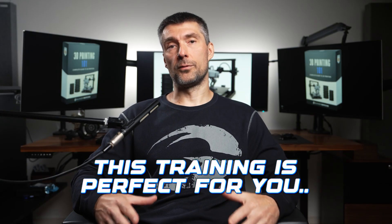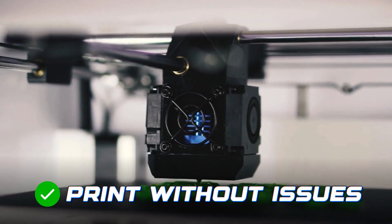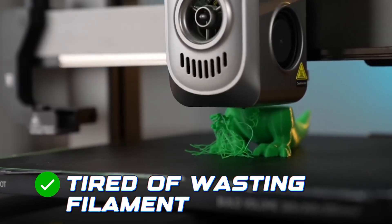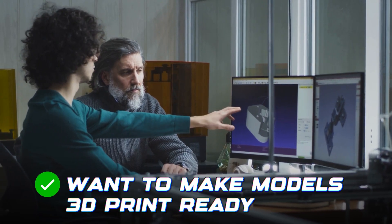This training is perfect for you if you use Blender, you want to finally start printing your models without any issues, you're tired of wasting filament and getting frustrated, or you've never printed before but want to make your models 3D print-ready.